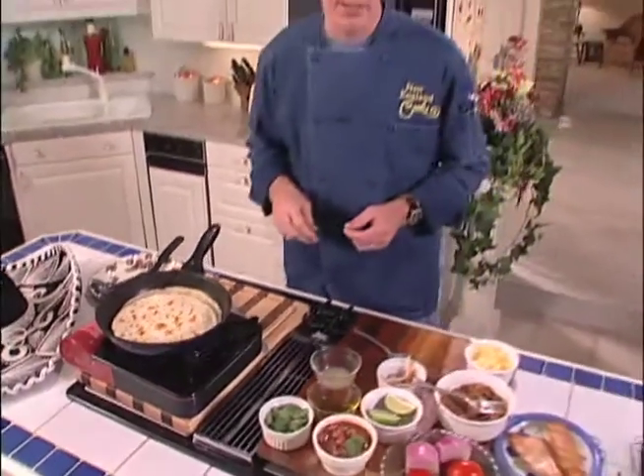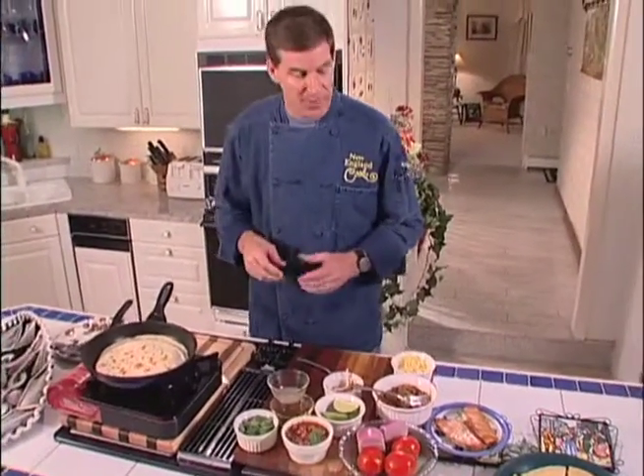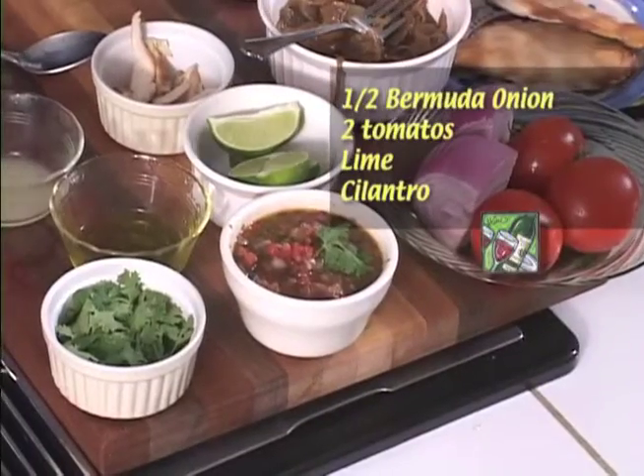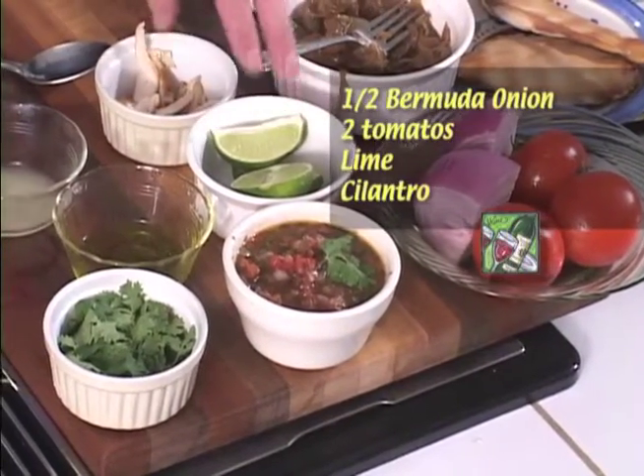Now, we made a homemade salsa today. You can use salsa out of a jar, but it was really quite simple to do. We've got some nice Bermuda onion and some fresh tomato, some lime, and cilantro.